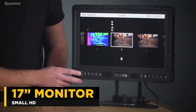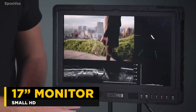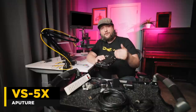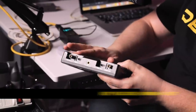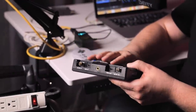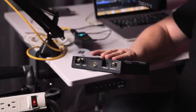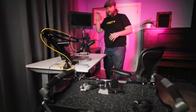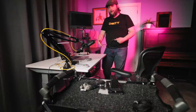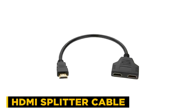We are using the Small HD 17-inch monitor because it has a key feature — it has an HDMI in and an HDMI out. So we can loop our system into the input, loop it out of the output, and that will go to our capture card. If you are using a television and don't have a camera monitor with loop-through, you can also get an HDMI splitter, which allows you to go to your television and to OBS at the same time.